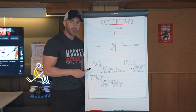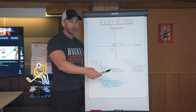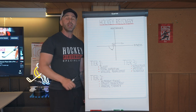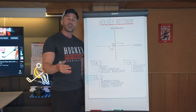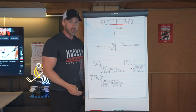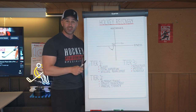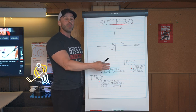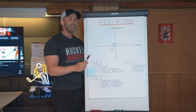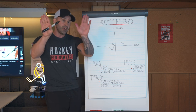None of this stuff happens in the gym. What you do with your training is create a stimulus for muscle growth, or a stimulus for strength development, or a stimulus for speed development. Everything you do outside of the gym determines whether or not you're going to actually adapt to that stimulus. Recovery is as important as the training because one is a stimulus and the other is an adaptation.